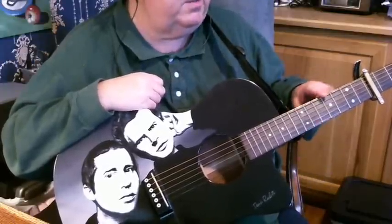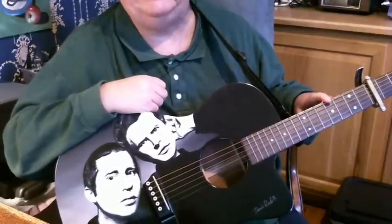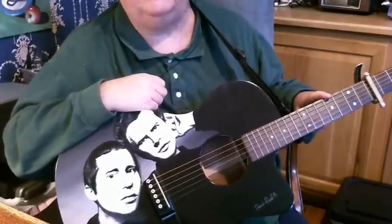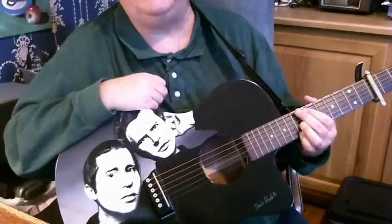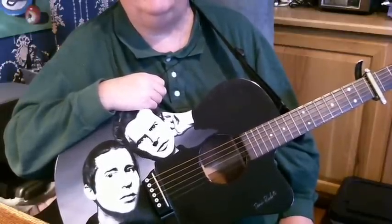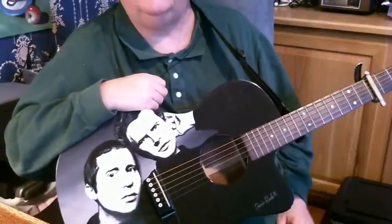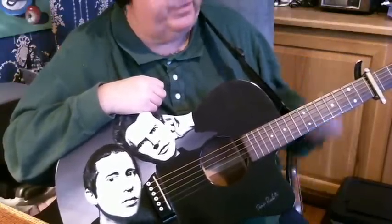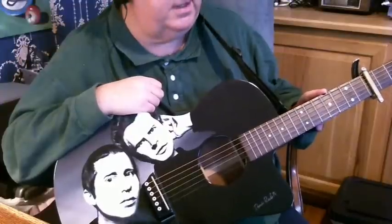First of all, on the original, Paul capo'd it way up on the ninth fret. I can't play it up there because by that point the frets are so skinny my fingers can't even fit in there anymore. So for today, to learn it, let's capo on the fifth fret. But remember, if you want to play along with the record and your fingers can take it, put it up on the ninth fret.